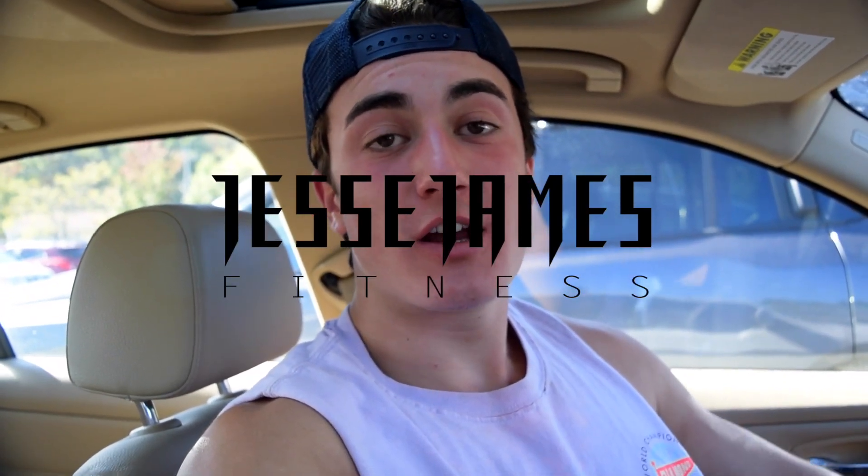What's going on everybody? Jess here. If you are a new subscriber or you haven't subscribed yet, make sure you subscribe. I'm doing videos every week, going to try to do twice a week, and today's video topic is getting a big back.